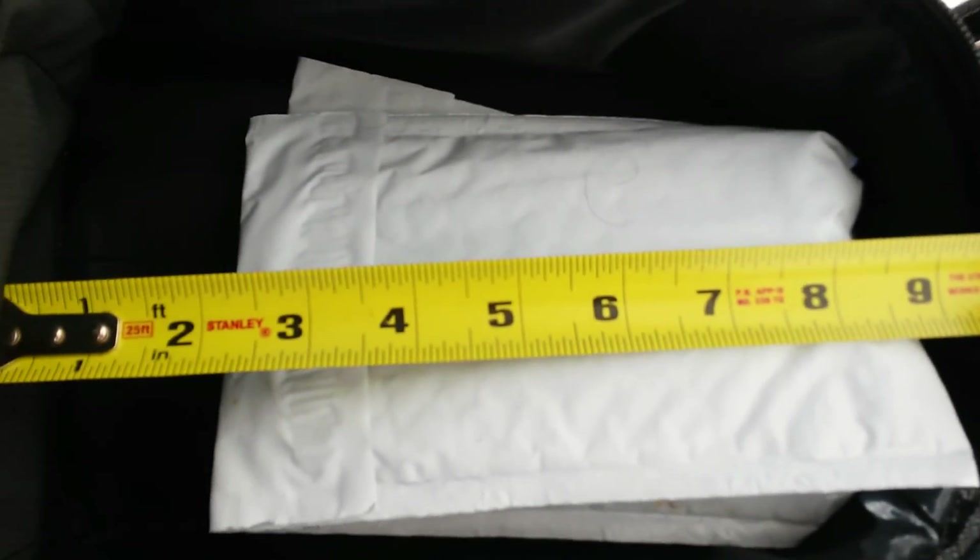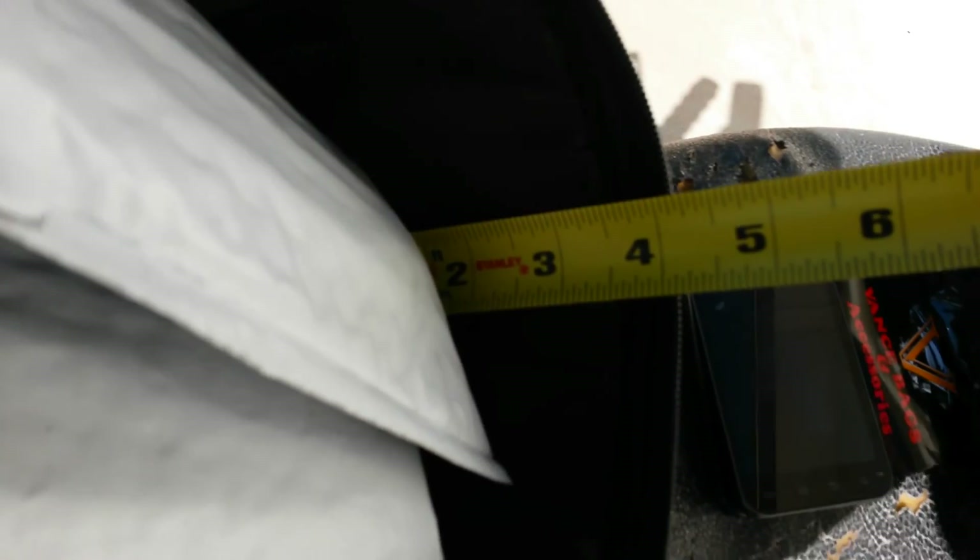Let me show you the dimensions here. It's about 6½ by 9 to 9½ inches total. The back — or what I'm using as the front — is about 4 inches tall.